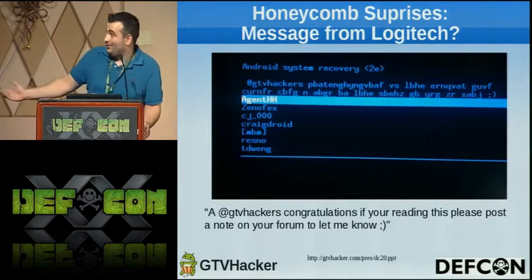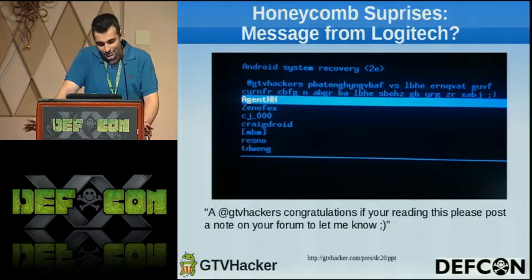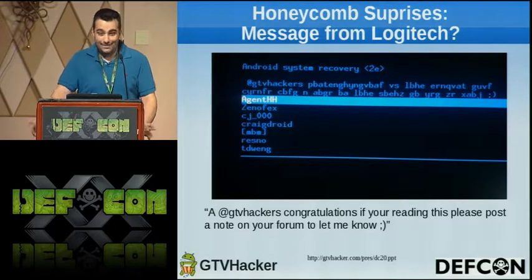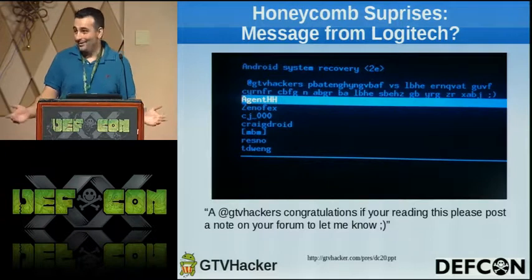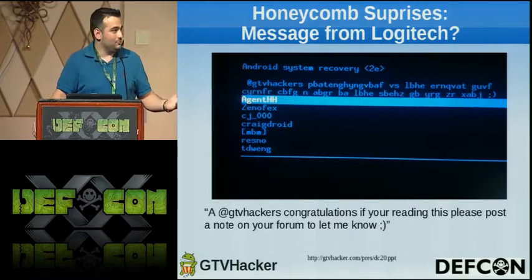The message reads: 'At GTV Hackers, congratulations, if you're reading this please post a note on your forum to let me know. Winky smiley face.' We posted it on the forums. If anyone here is from Logitech or Google, please respond back — it's been a year and a half.